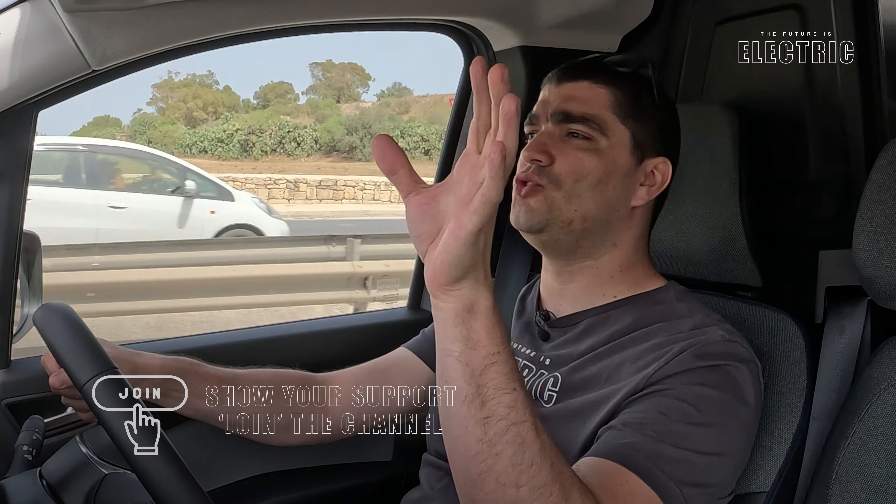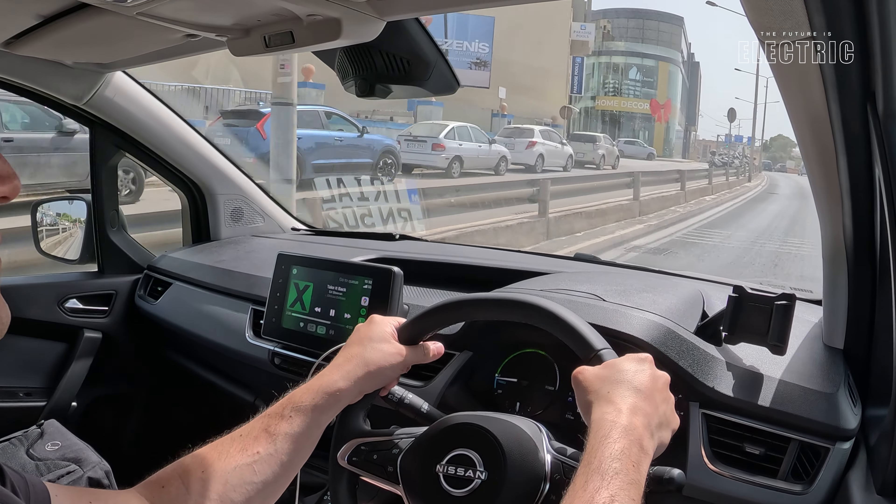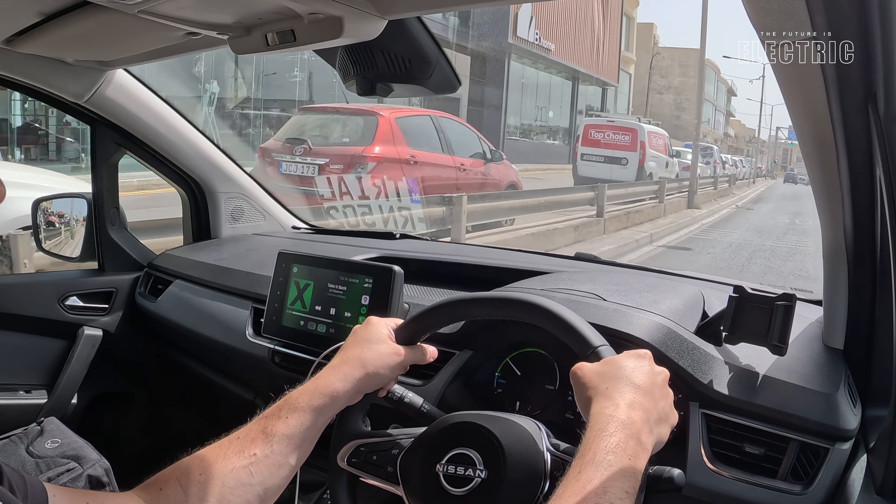To compensate for the lack of visibility through the middle and no rear windows, there is a rearward-facing camera which turns on once reverse gear is initiated. Again, I would have expected a bit better here. I wouldn't say it's bad, but I have seen a lot better, even from Nissan themselves, when it comes to the rear-view camera. For a vehicle where you literally cannot see out of the back, I would have spent a bit more budget on getting a better camera installed.